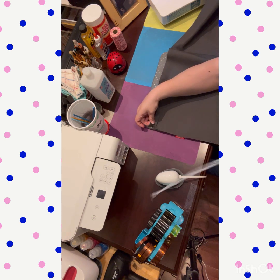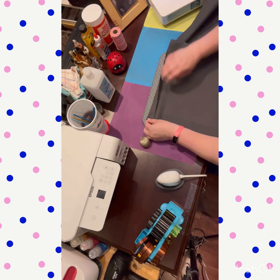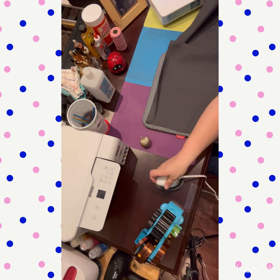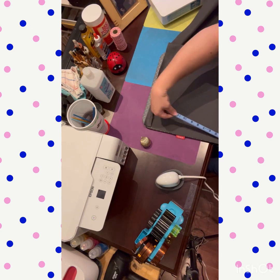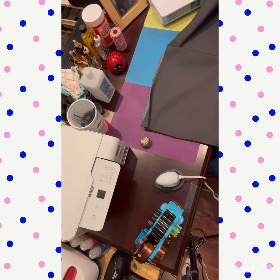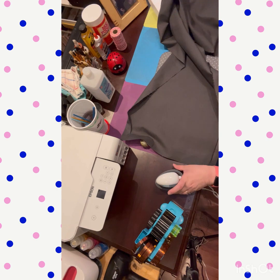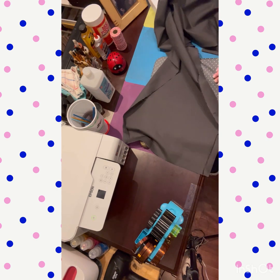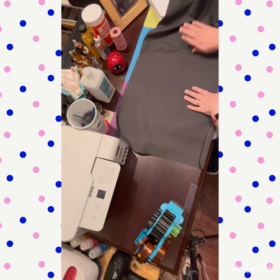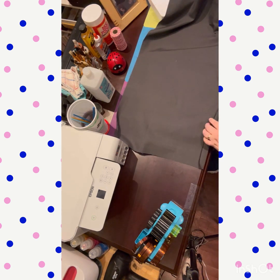I'm making sure that I have at least 16 inches because that's how wide my window is. The curtain I had there before has been up since we bought the house, and it was the biggest curtain I could find — it was way too small for the window. So I figured, well, let's make our own, because that's what we do. We do things to improve our living spaces, and it's so much better when we're able to do it on our own.